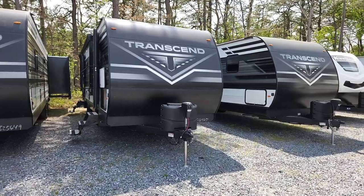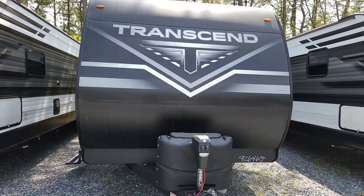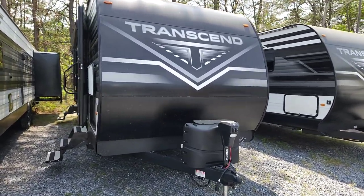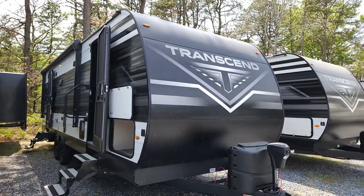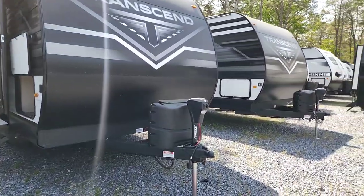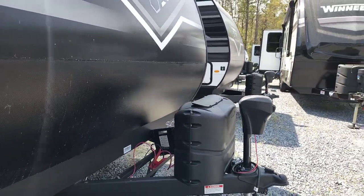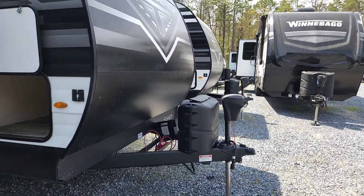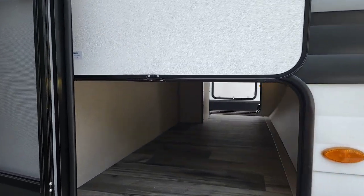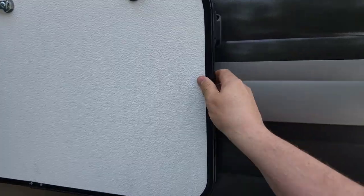I'm going to start with the exterior first, then head inside. One of the first things to note up front is that Grand Design actually brings their insulation down the front cap. A lot of other manufacturers skip this to save money, but with headwinds while you're sleeping — since the bedroom is up front — it can get colder. Grand Design's insulation keeps the temperature much more consistent. You also have a power tongue jack with a light for evening hookups, a 2 and 5/16 ball, two 20-pound propane tanks giving you 40 pounds of LP, and a flagpole holder.